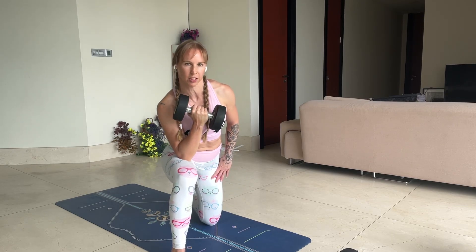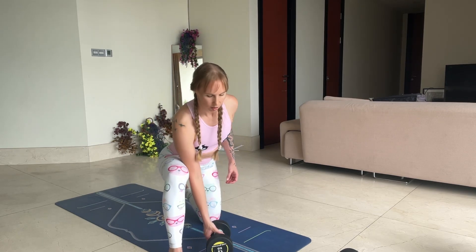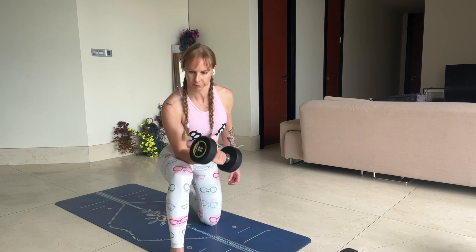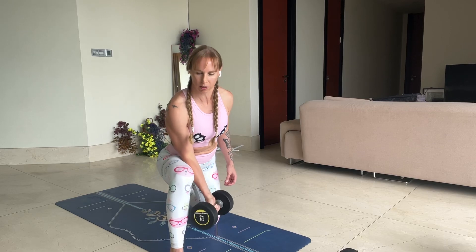So when you get fatigued, you just pop the bell down, shake it off, rest, pick it up, and again — back you go into it. And you should be getting fatigued as this is hard. One more.